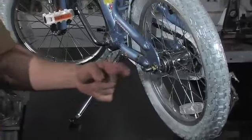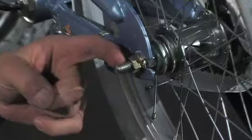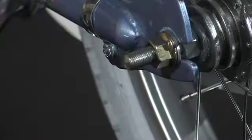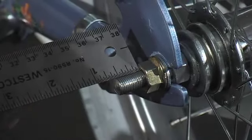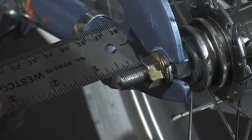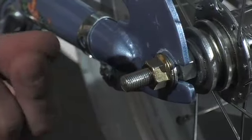The second thing you need to do is measure your axle. You need at least three-eighths of an inch of unused thread on your axle. This one has a lot more than three-eighths, but you want to double check that. If it's less than three-eighths of an inch, the training wheel nut that secures it could strip out.